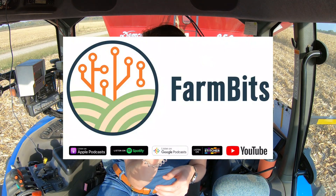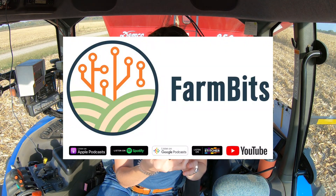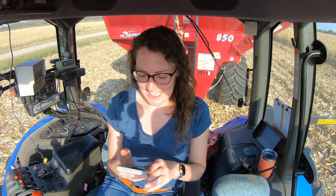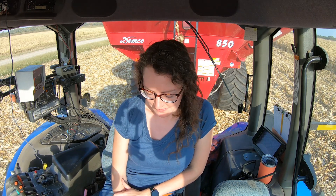We have a minute here — I am listening to a new podcast from the University of Nebraska's Digital Ag team. The podcast is called Farm Bits and this week's episode is on automation and harvest logistics, very fitting for today's activities. There's a new episode every Thursday and they are on most major podcast platforms.